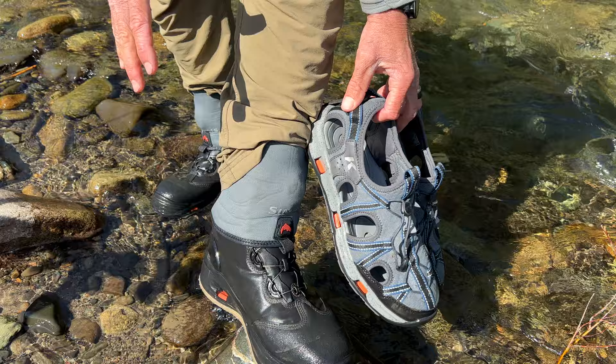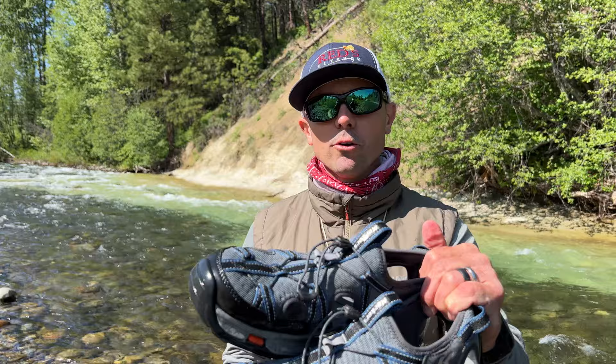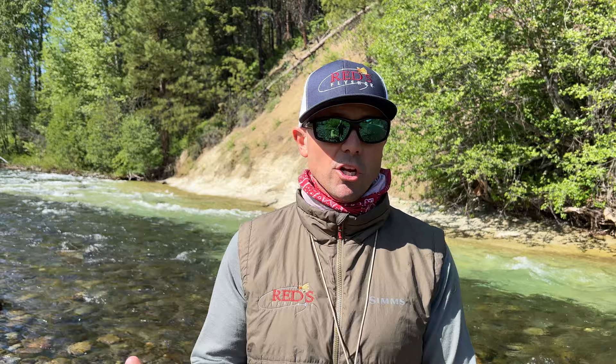We're going to talk wet wading, boots, and systems today. In the beautiful state of Washington, our small tributary stream is just open for the season, so there's a whole bunch of us that are going to be hitting and walking and wading these small streams. We're getting out of the boat, out of the raft, and doing the ground-and-pound game. A lot of us use a mix of sandals or wading shoes or boots, and I just want to talk about the pros and cons of each and help you make a good buying decision that works well for you.